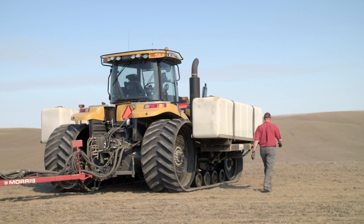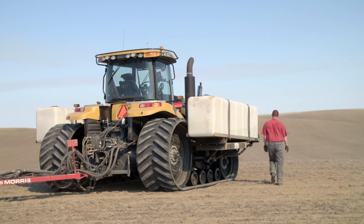Another cool benefit: if your tractor goes down and you have to get the neighbors, if he's got a virtual terminal he just has to back up to the air drill on the Apollo system and it's going to show up on his tractor.